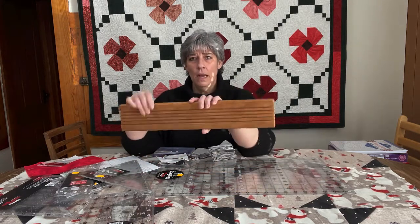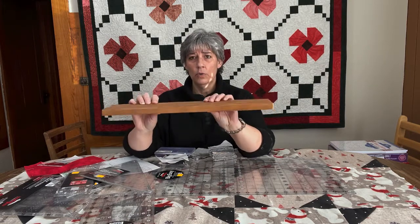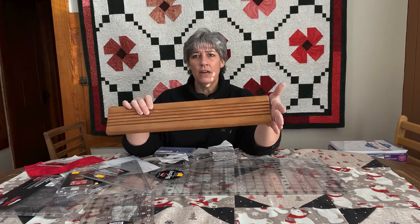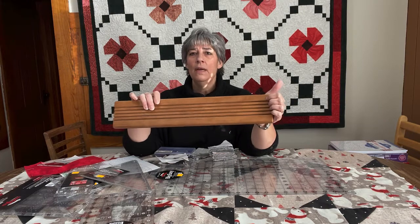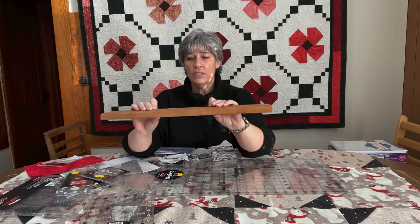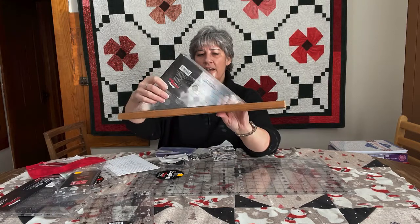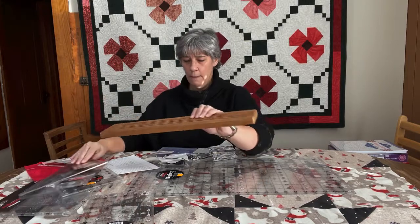The rulers I've been showing are in our little ruler rack here. We carried them years ago, stopped, and then in our beginner classes we had them on our cutting tables and a lot of people started asking about them again. If you don't have a place to hang your rulers on the wall, it's just a great freestanding option — there are five or six slots and just about any ruler will fit. You can have your little ones in front and bigger ones in the back.